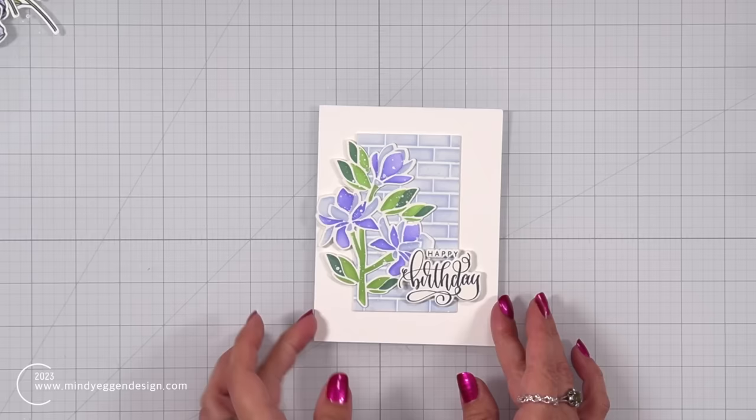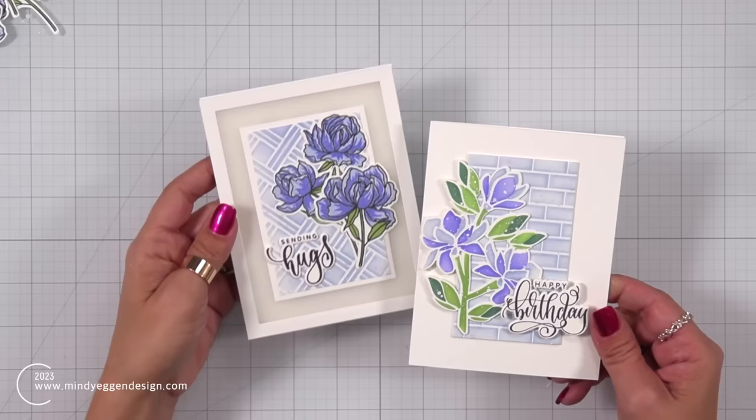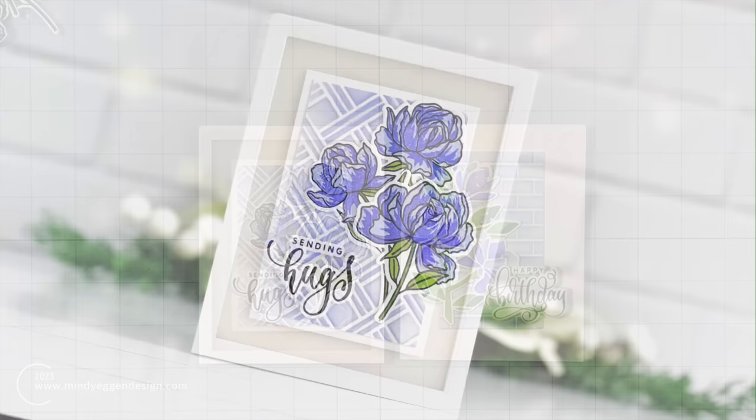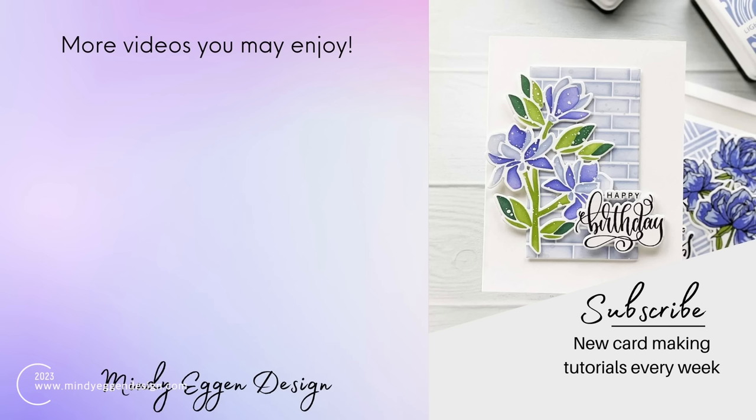I cannot wait to try these Fancy Florals in different color combinations — same thing with the roses. I love layering sets like this and the possibilities are just endless when it comes to colors. I hope you enjoyed today's card projects and found some inspiration in them. I will have all of my supplies listed down below in the video description and over on my blog. Thank you so much for joining me today and I'll see you again soon.